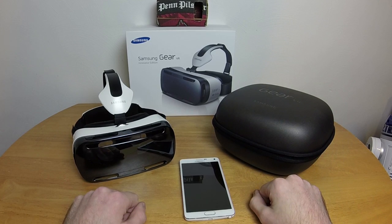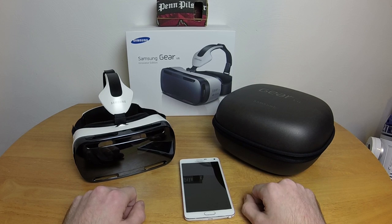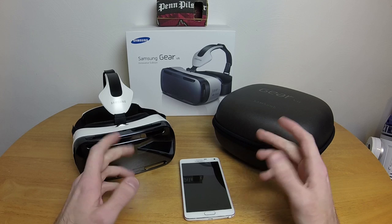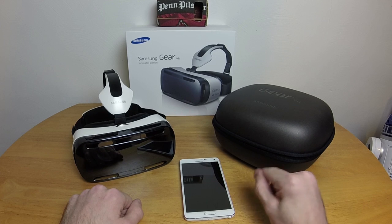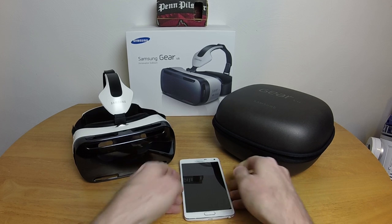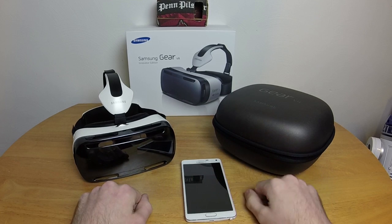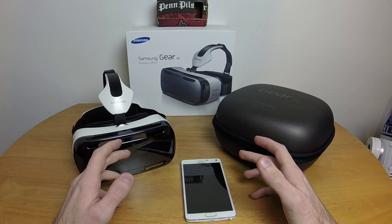What is the Samsung Gear VR? It's Samsung's answer to the Google Cardboard. They basically looked at the Cardboard and said 'we can do that too, but we can make it less useful and more expensive.' It's more expensive because it costs $200, as opposed to the Cardboard's $25. And it's less useful because it only works with the Samsung Galaxy Note 4 — my brand new phone, which is why I spent way too much on it.